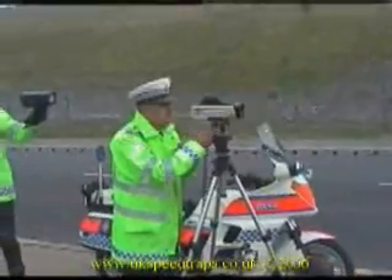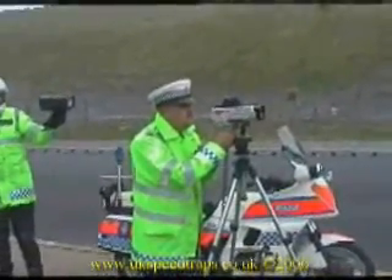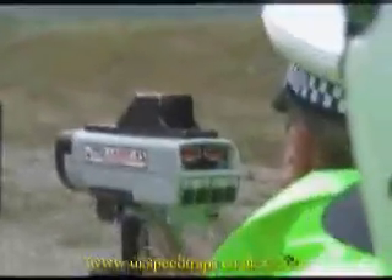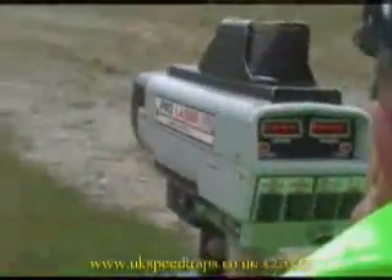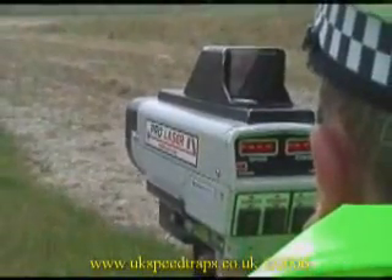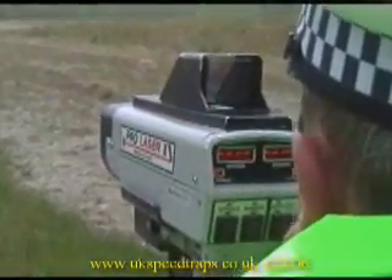The first test shows what the police operator would see when approached by a vehicle fitted with jamming equipment. Dashes in the window on the back of the laser unit indicate that the unit is in error and cannot compute a speed. One window would normally show speed and the other distance.